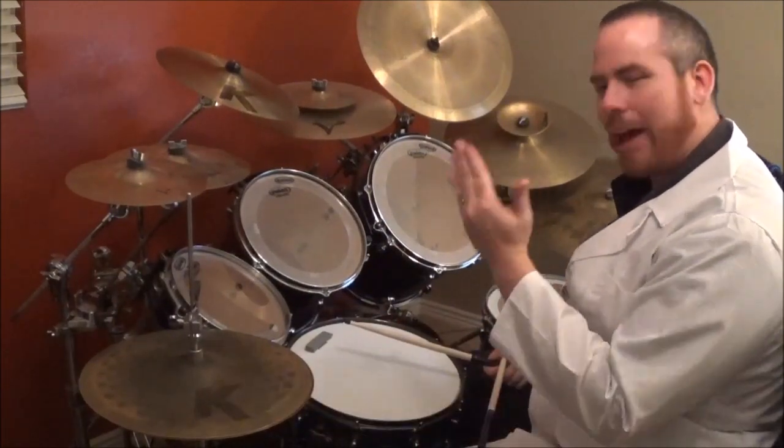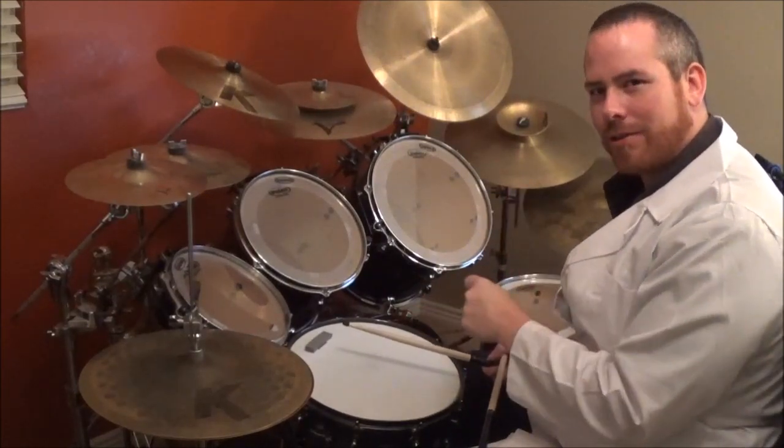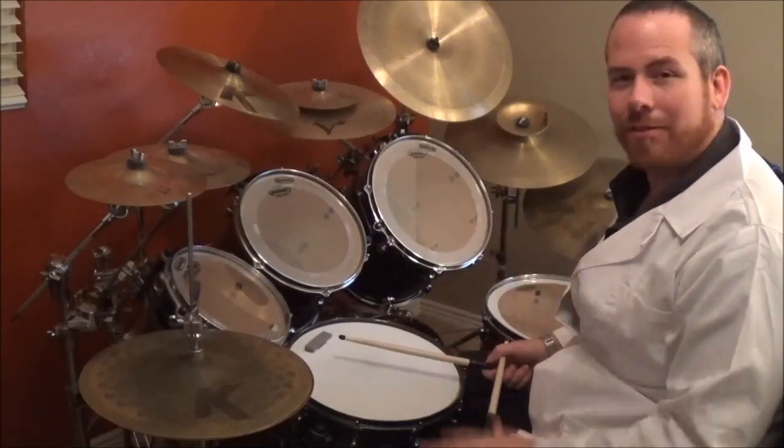So we had rocking hi-hat, we had accent taps, we had a lot of stick control, and we had bounces all mixed in together in one beat. Very cool. That's why Chad Smith is awesome.